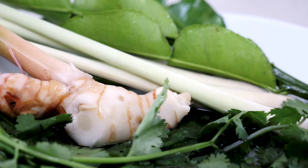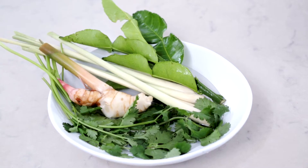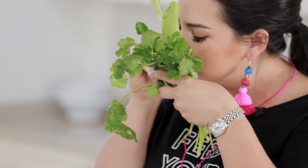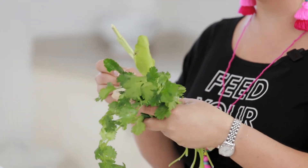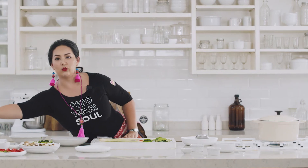Let's go and check out these fresh ingredients that I got here for you today. Tom Yum is honestly really all about the herbs. We have fresh kaffir lime leaves, some galangal, lemongrass — I mean, it just honestly feeds your soul.